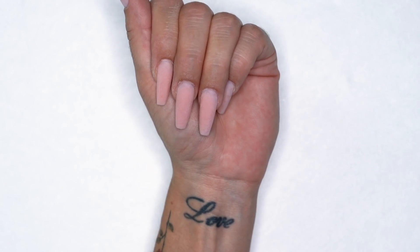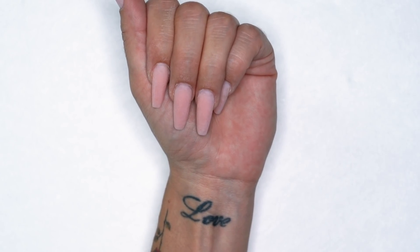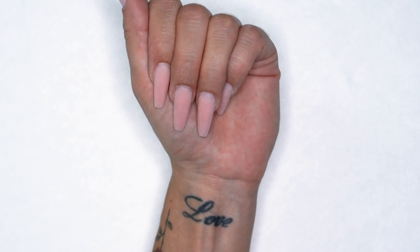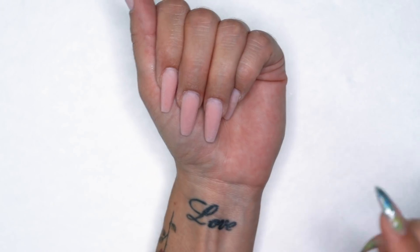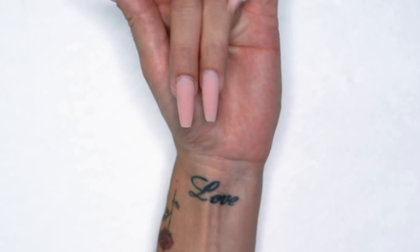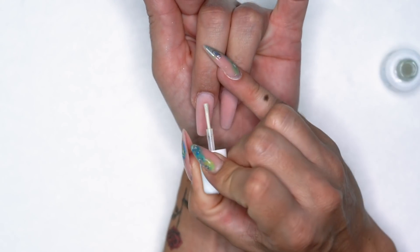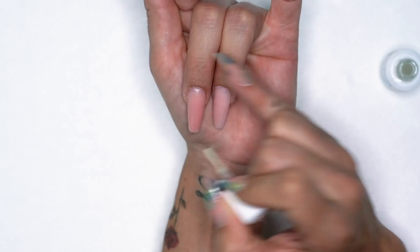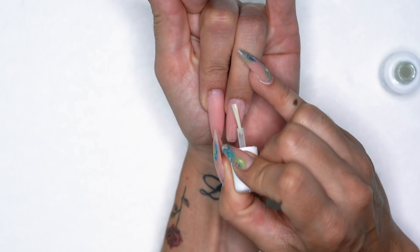For today's video we're gonna do just the topical design so I already have my nails sculpted and shaped and file finished. They are sculpted with the Young Nails Synergy Gel Concealer Pink. Getting started, as always, I'm gonna apply my protein bond to the surface of the enhancement just to avoid any chipping or peeling of the gel polish or gel paints.